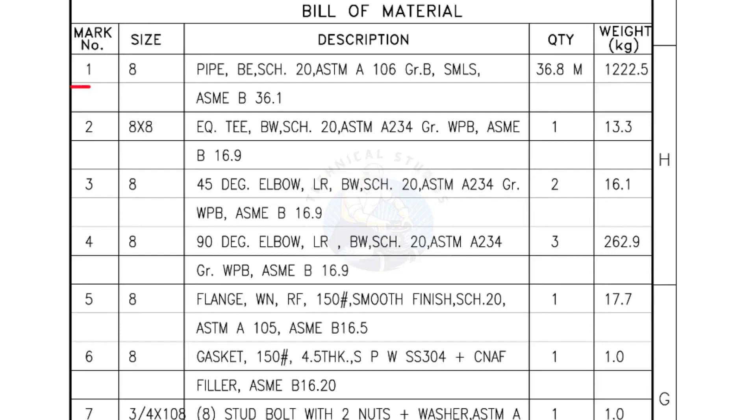Bill of Materials — Mark number 1: 8-inch pipe, bevel end, schedule 20, ASTM A grade B, seamless. Quantity: 36.8 meters.